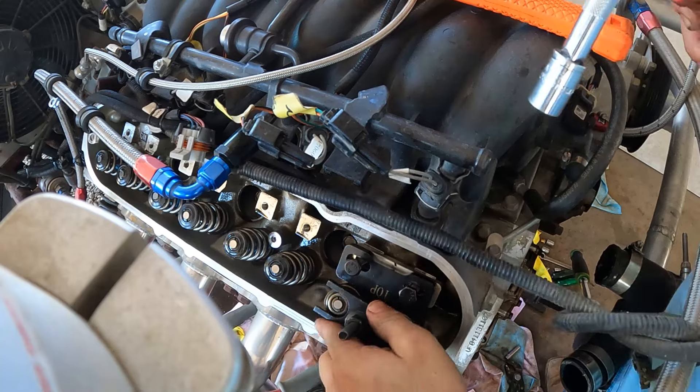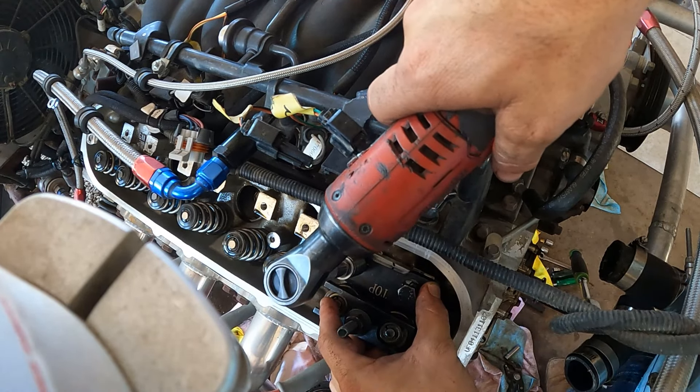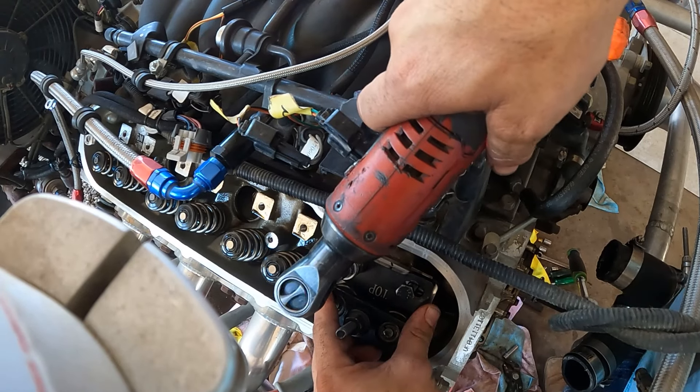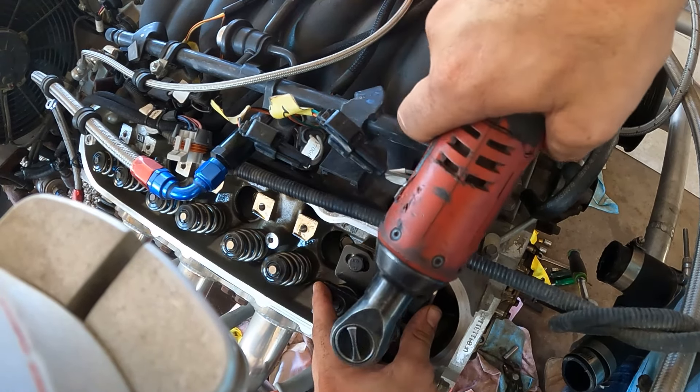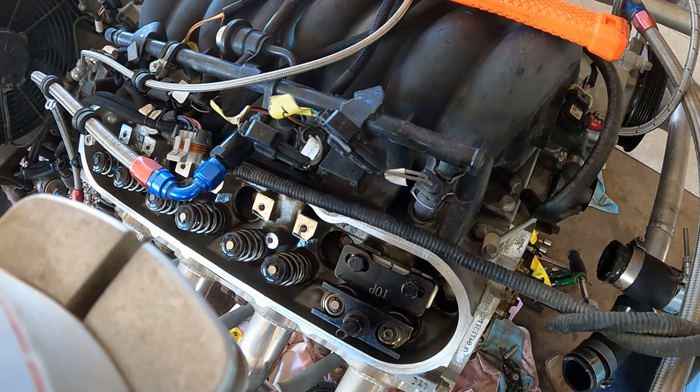Just to show what I'm doing here — this is the last one. We're gonna snug this up as best we can. We have everything all lined up. Doesn't have to be that tight. There we go.